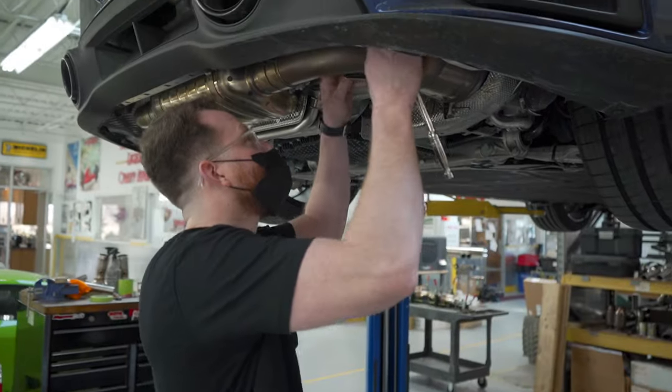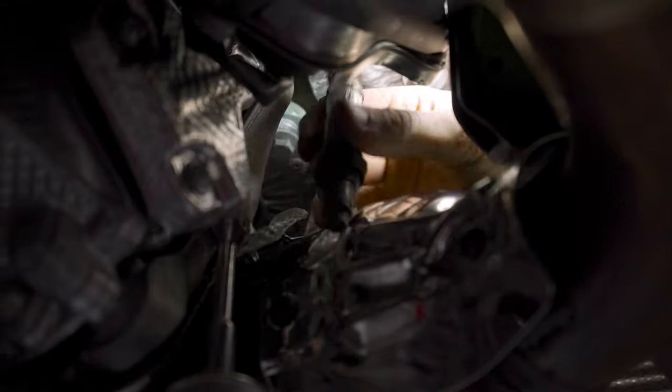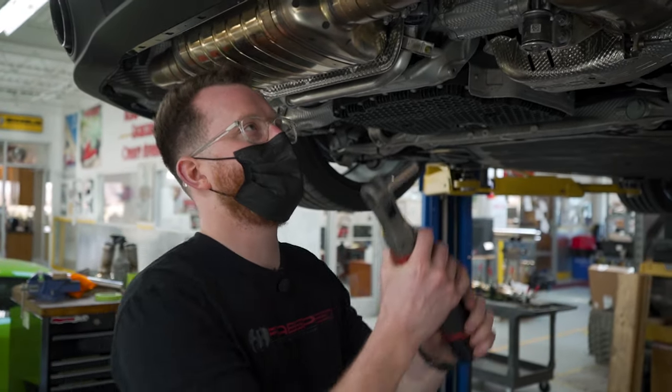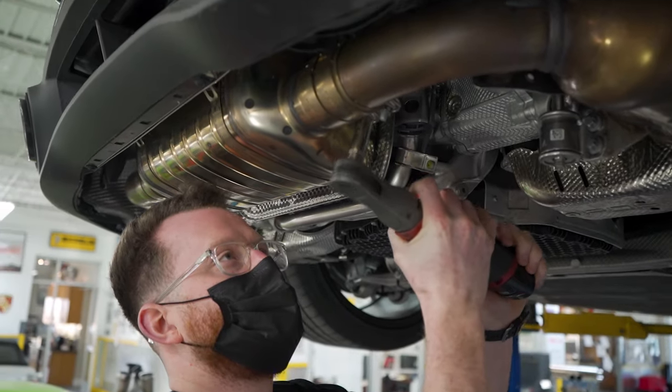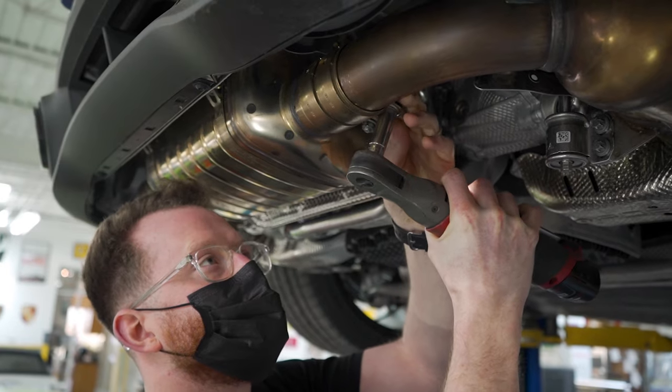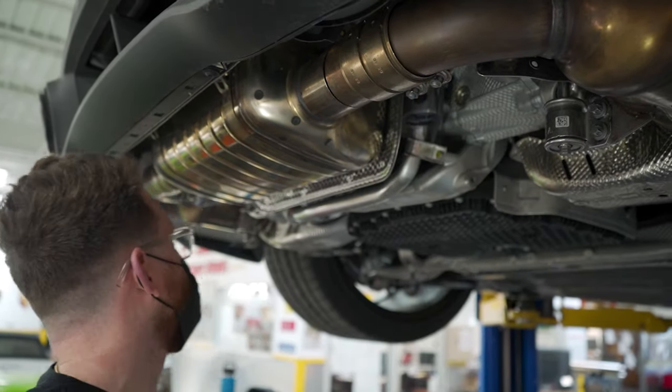First step, we're gonna take off these O2 sensors — just let them hang. With the O2 sensors out, you're gonna use a 13 millimeter and take off these torque clamps. Do the same on the other side.